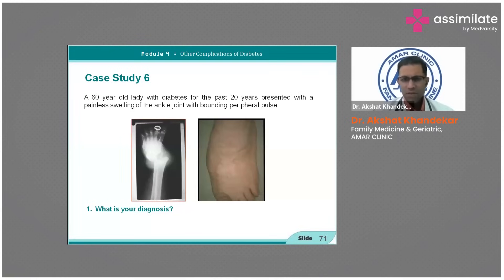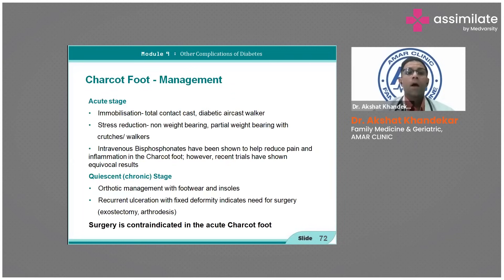For the Charcot foot, acute management involves immobilizing and reducing strain — what we call offloading. You can give IV bisphosphonates to reduce pain, along with orthotic management with footwear and insoles.